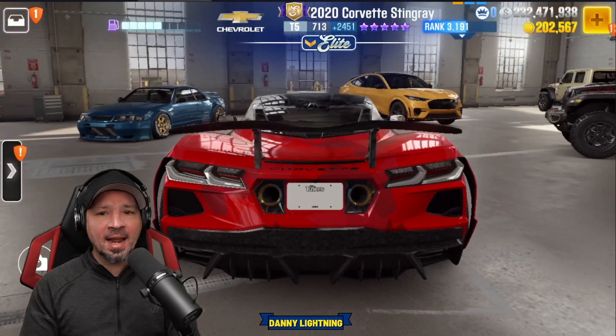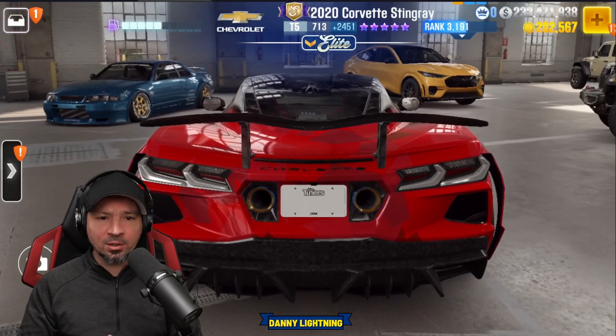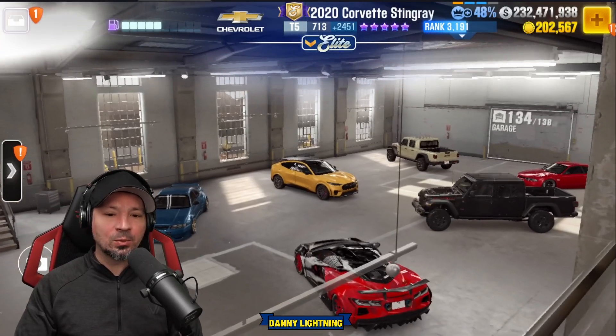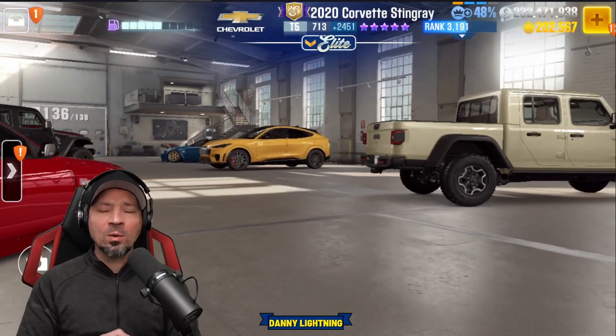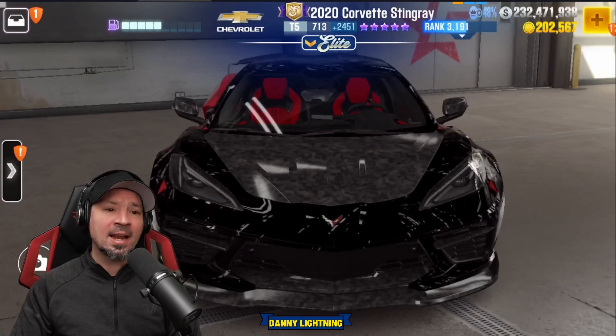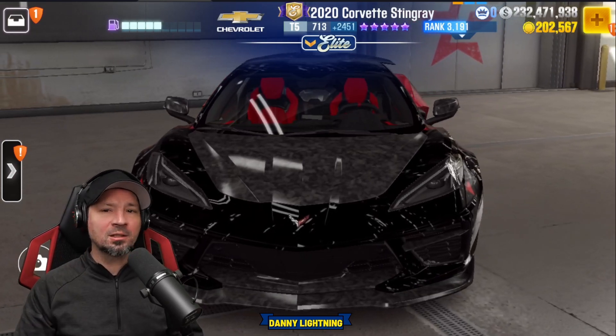What's up everyone, Danny Lightning back with another CSR2 video. Today we are checking out the brand new Elite Tuners car, the 2020 Corvette Stingray. This thing's very fast, it's very cool, it's got some crazy body kits and liveries and stuff like that. We're going to do a stage 5 shift and tune, stage 6 shift and tune, we'll see if there's a live racing setup, and we'll do a review on the car.